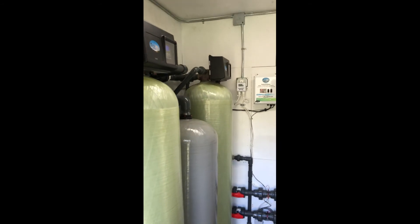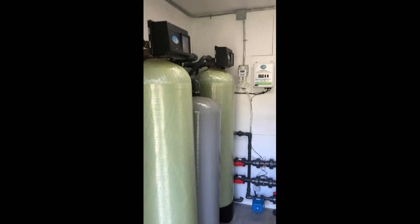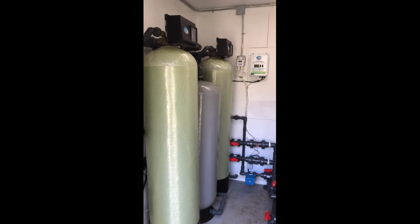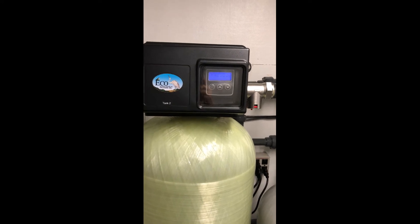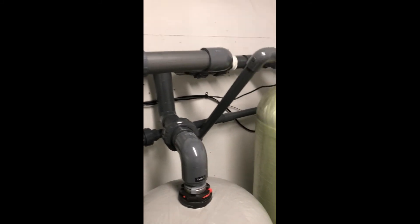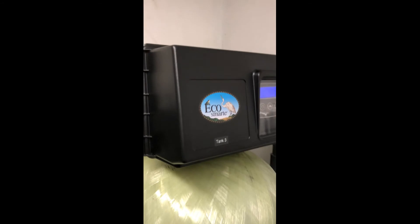The tanks are shipped empty from EcoSmart along with the appropriate media for each tank, and after placement in their permanent location are easy to fill using the wide-mouth funnel provided by EcoSmart. The Pentair 2850 control heads are easy to program, and we've found that EcoSmart provides excellent engineering and customer support to assist in programming to our particular application and needs.